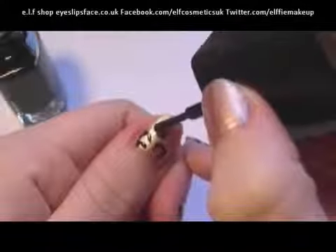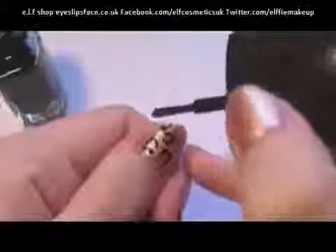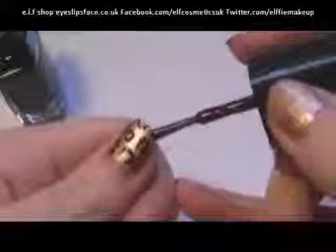Because there isn't a lot of nail varnish on the actual brush, it's going to create these really rough lines so it's going to look a lot more realistic.